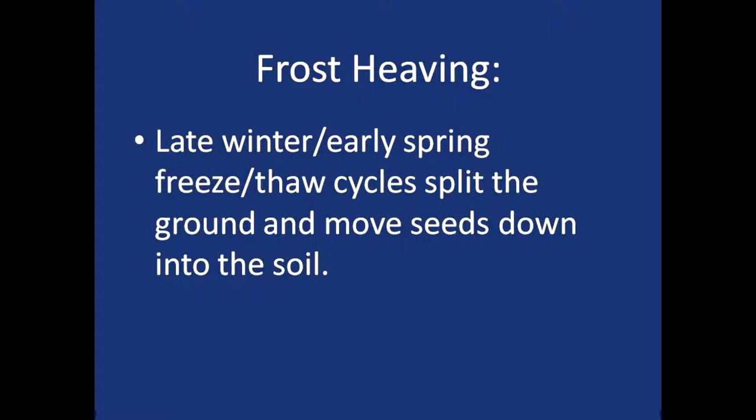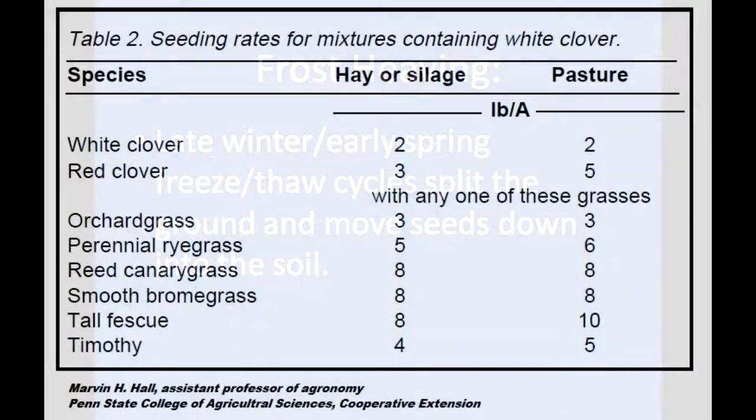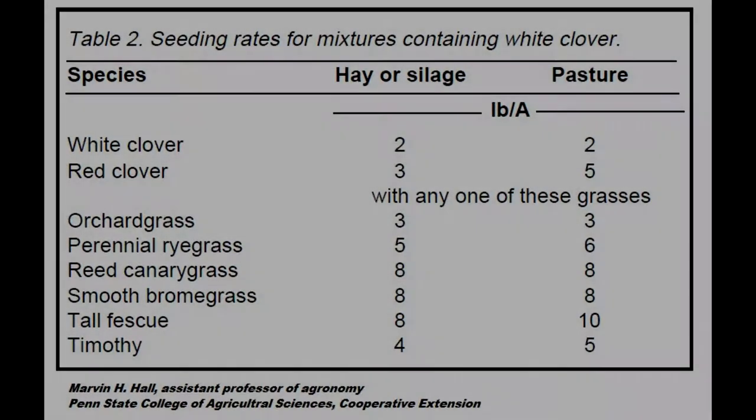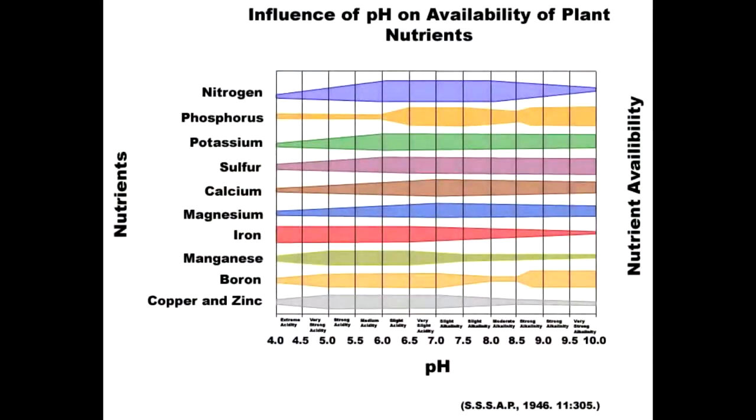The conditions this spring weren't ideal — it was pretty dry and we didn't get the frost to break up and work the seed into the soil. This field originally had full tillage after it was corn. As for other clovers besides white clover, we mostly use white clovers. Our ground seems to have a natural supply of white clover, so we get that naturally.